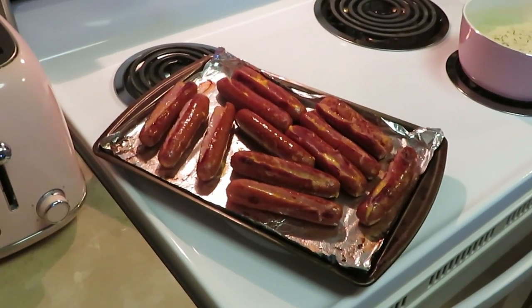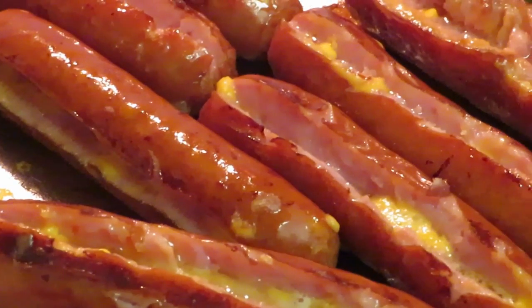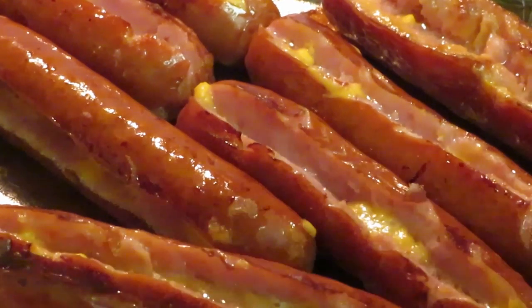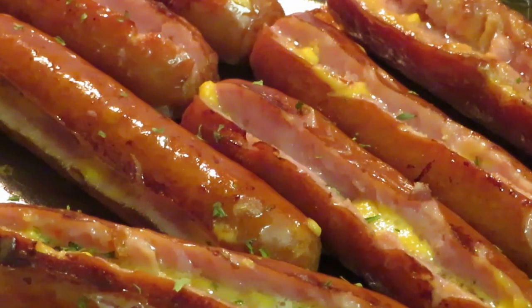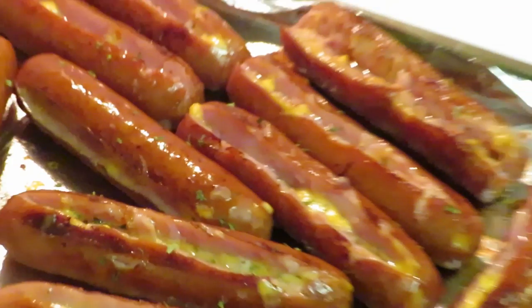Alright y'all, everything is done — this is the grand finale! Zooming y'all in — the Better Cheddar smoked sausages by Johnsonville. Let me cut them open so y'all can see all the goodness. Oh, that cheese looks good! I'm gonna add some parsley on there. Moving on over to our grits — they looking good too, got some butter, salt, and a little pepper in there. And we got our eggs over there looking good.